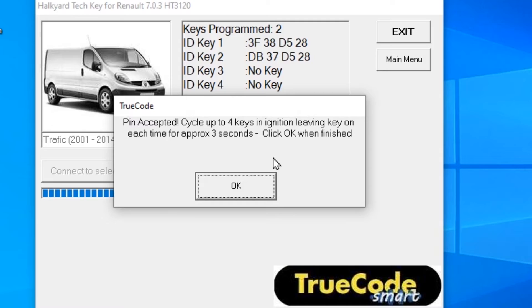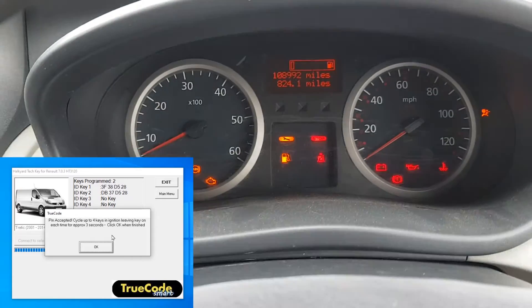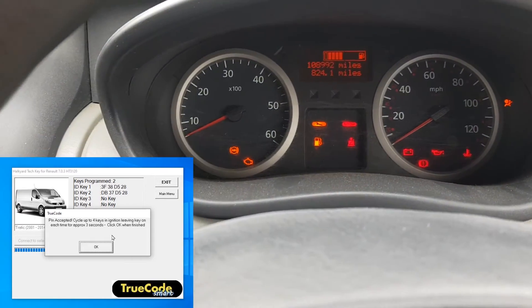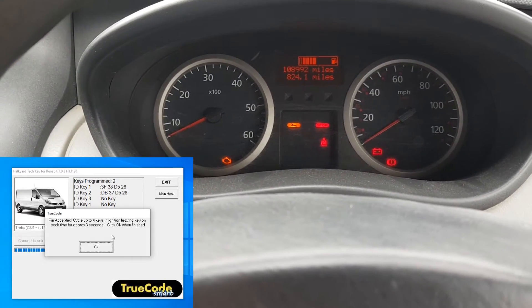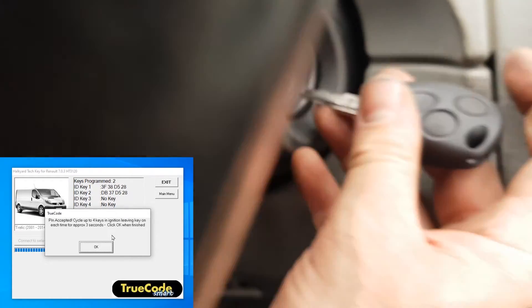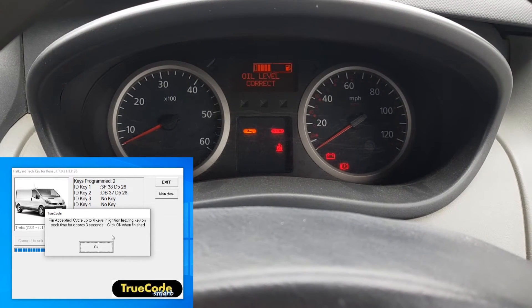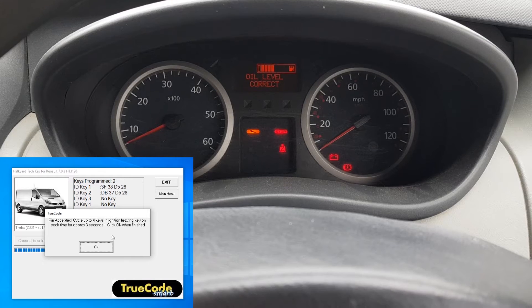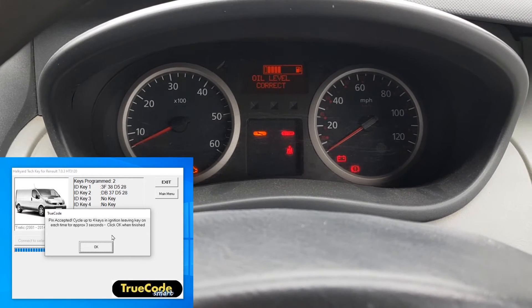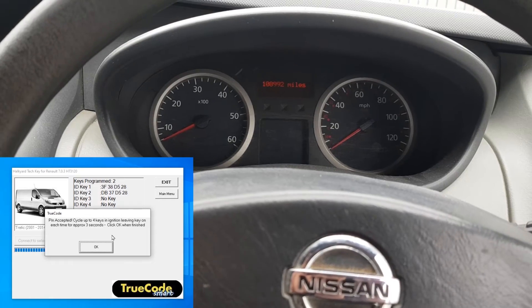So what I'll do is we'll get the key in there. It's the original in there. We'll wait a couple of seconds and then back out. Then the new one back in there and we'll leave that for a couple of seconds and then back off. And we're going to wait for the two minutes and then I'll come back.